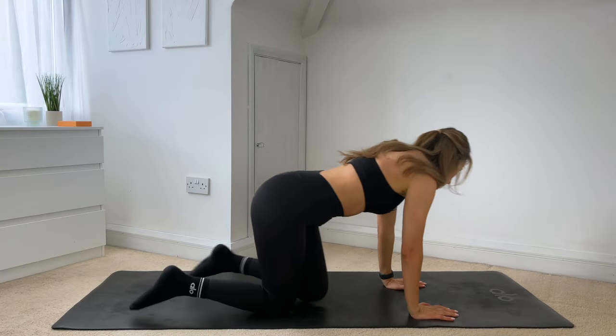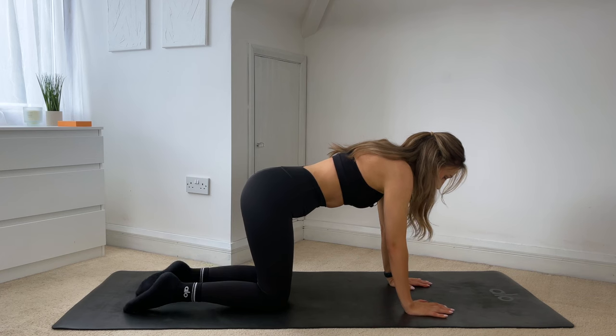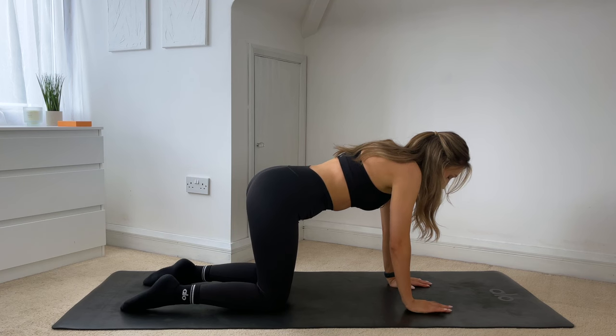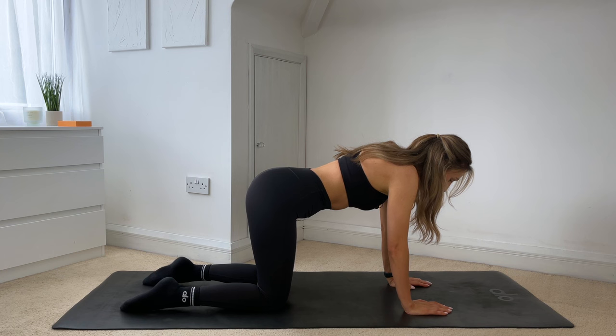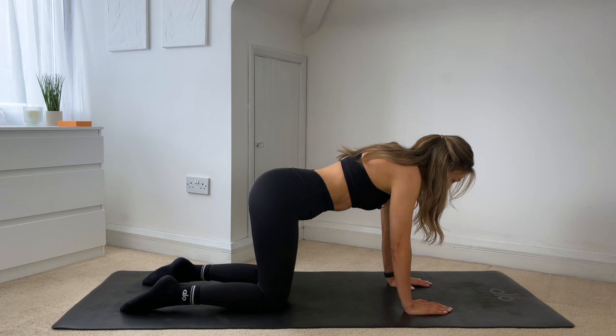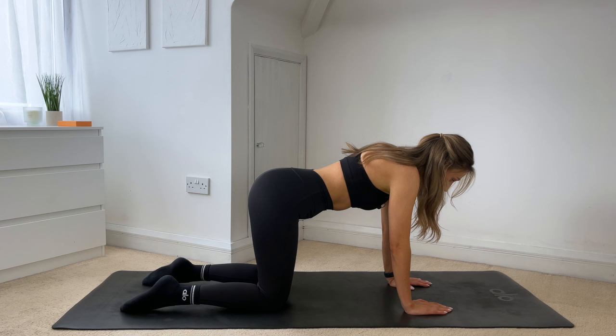Coming down onto all fours, making sure that your wrists are underneath your shoulders and your knees are underneath your hips. We'll start by taking a few deep breaths here. Taking an inhale through the nose and then exhaling out through the mouth. Inhale, feeling the ribs expand out to the side. And then exhale, draw your ribs down towards your hips — start to connect to your core. Inhale, feeling the ribs expanding, stomach falling down to the mat. And then exhale, draw that belly button back towards your spine.